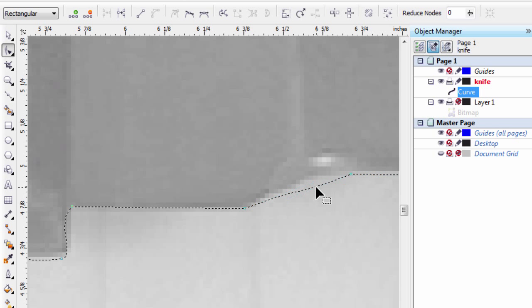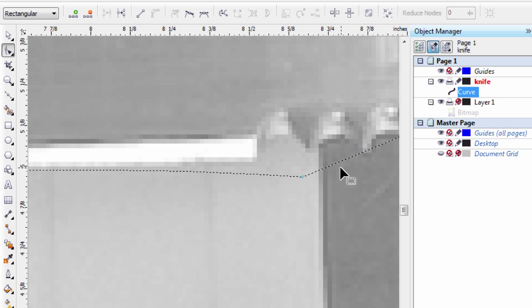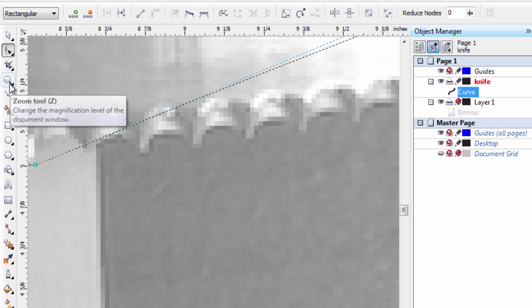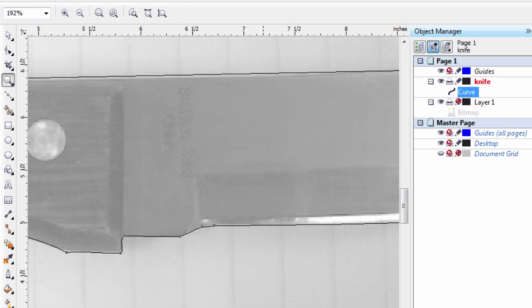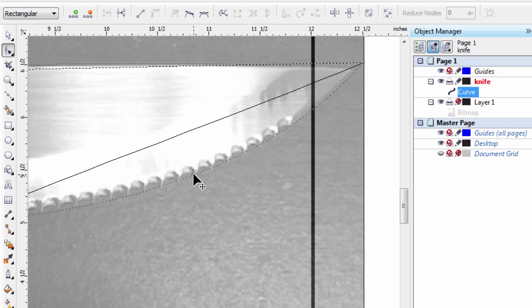Let's drag that up here. Now I've got a little bit of a notch here, so let's double-click on the line to create another node and bring that up. I don't really worry too much about the teeth — I'm just going to bring this across here. Let's zoom out a little bit and we can see we've got a fairly good curve right here.